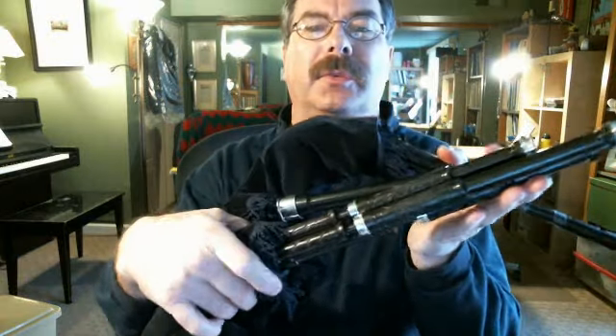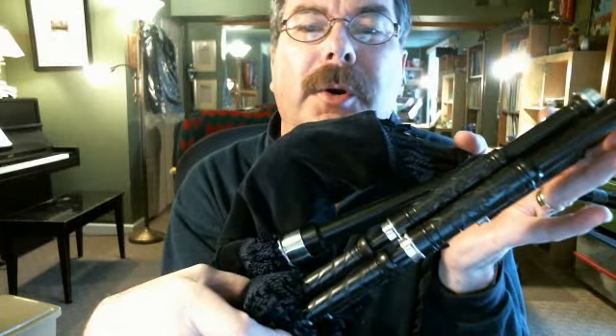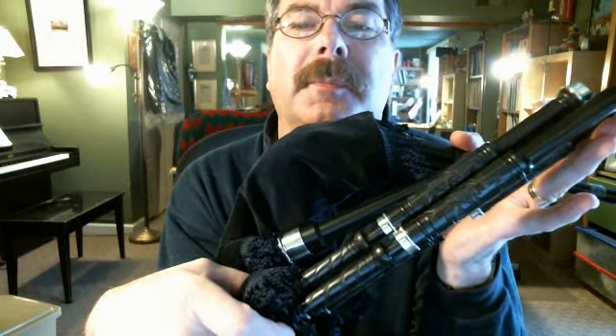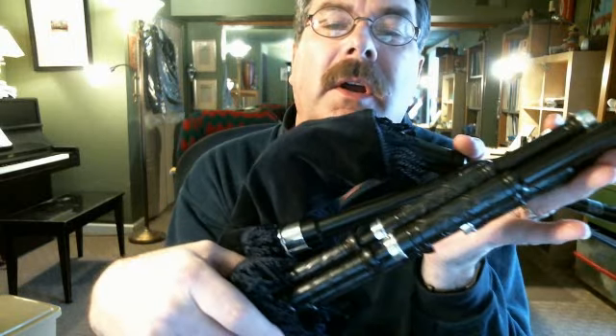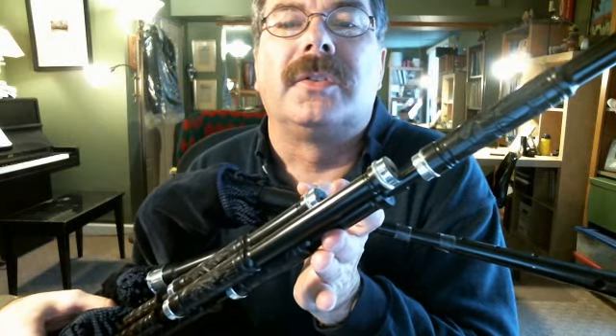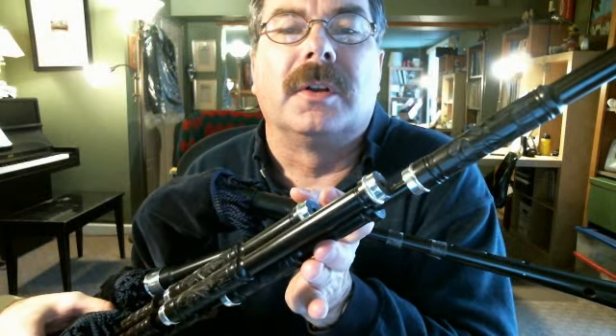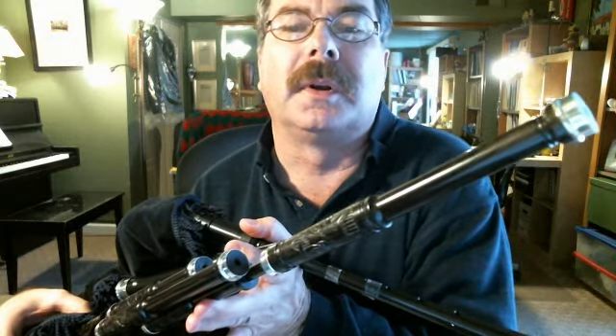Hi. I wanted to show you my new toy. These are African Blackwood Small Pipes. They're made by Henry Murdo of Dunphy and Bagpipes. Henry's an artist. Every time I get a package from Henry, my mouth falls open in awe because everything that he makes is so pretty.